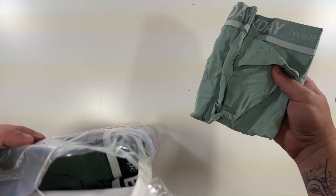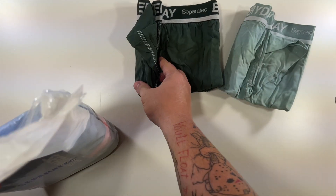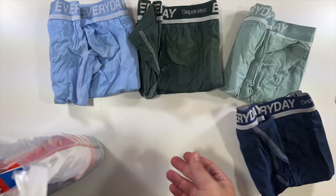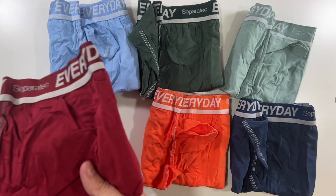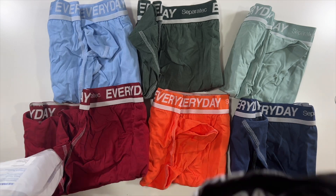You get seven pairs in here. A nice green pair, a darker green pair — really like those. A blue pair, a navy blue pair, orange — I like the orange — red, like a dark red, and of course the traditional black.